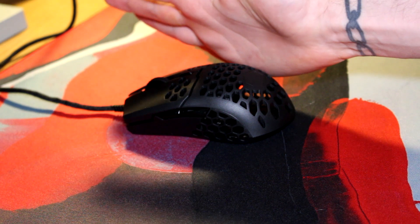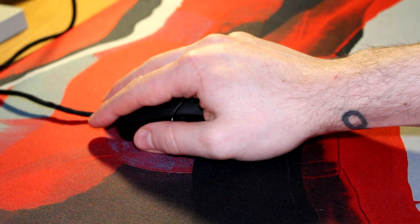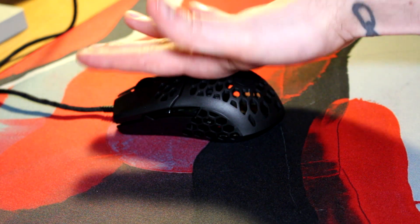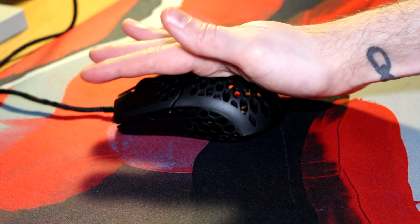To start off, the shape isn't great for my palm grip. I find the hump in this one pushes into the top of my palm a bit too much, making it a bit uncomfortable for me to use. I'd say if you were a squeezer this might be one to avoid, as it seems slightly better suited to lighter holders, claw grippers and finger tippers.